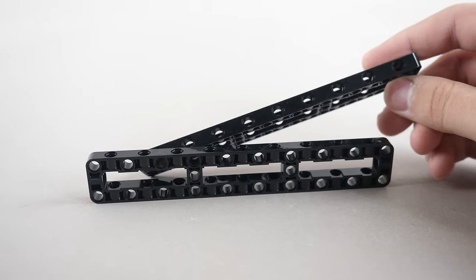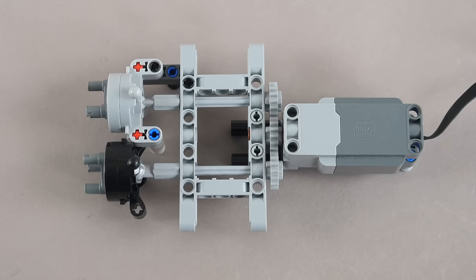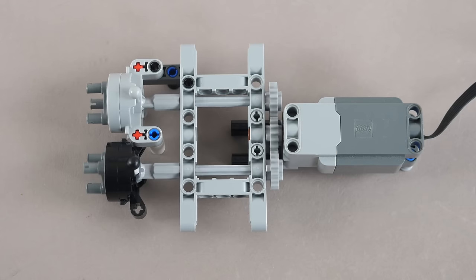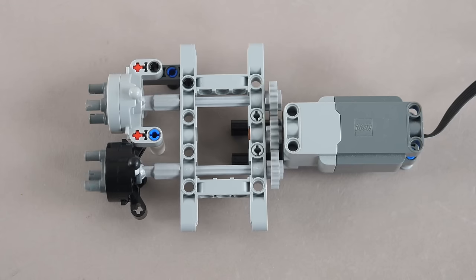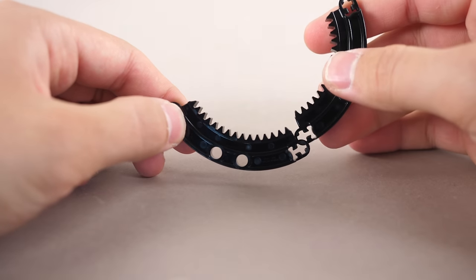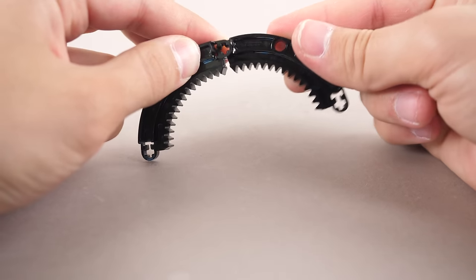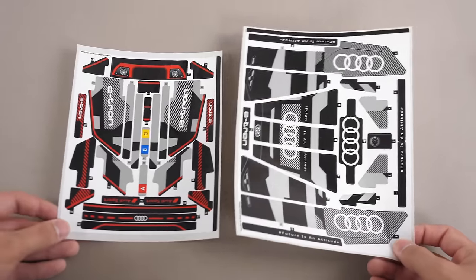The set also includes 2 3x19 frames as well as 4 brand new wheel hubs. Do not get confused — these are not recolored planetary wheel hubs. Despite getting power from the same motor, the planetary hub is a lot slower. These brand new smaller curved gear racks are revolutionary pieces; I can see a lot of incredible creations made using them.